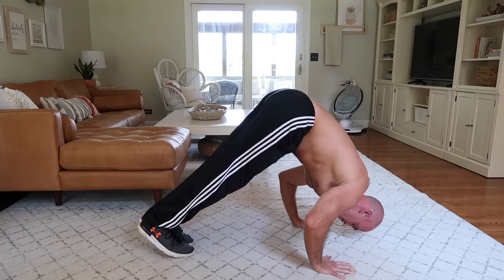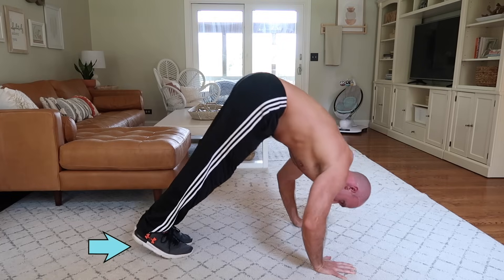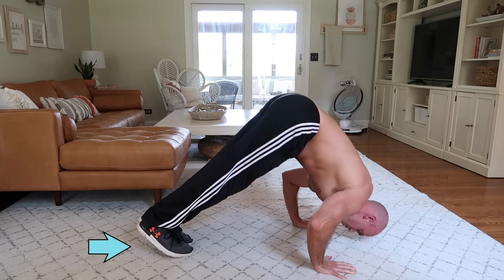Another thing to note is that as I perform these reps, if you watch carefully while I lower down, my heels come off the floor. This helps shift your weight towards the shoulders.